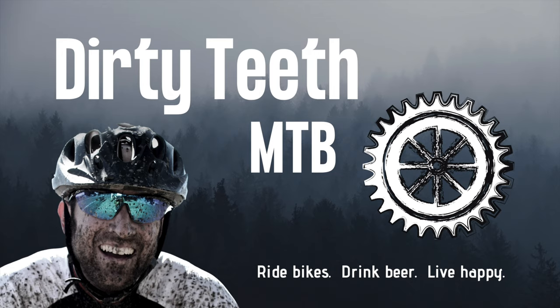So there you have my two cents on the Redshift ShockStop stem. If you want to learn more or are interested in buying one, I've put links in the description below. I hope you found this video useful — if so, give us a like. Have you tried one of these stems already, or are you intrigued by it? Let me know in the comments. I always appreciate your feedback. I upload fresh bikepacking and mountain biking content every week, so please consider subscribing and hitting the notification bell. Until next time: ride bikes, drink beer, live happy.